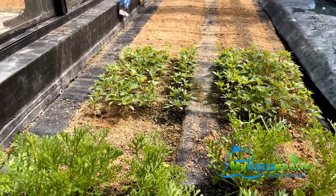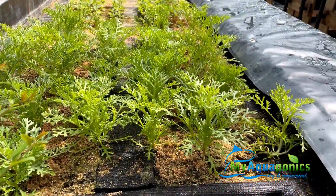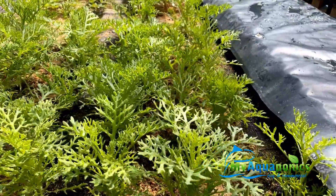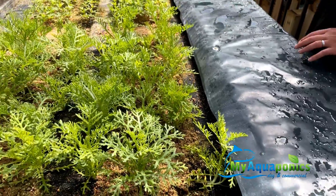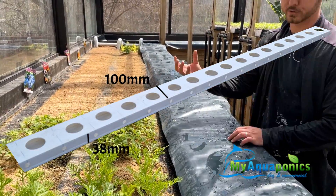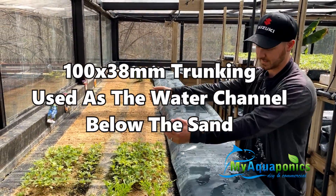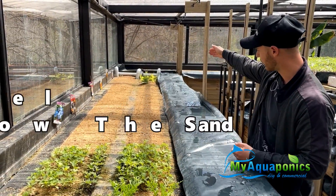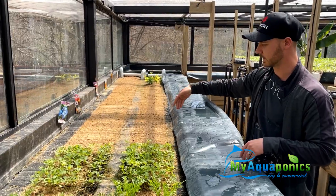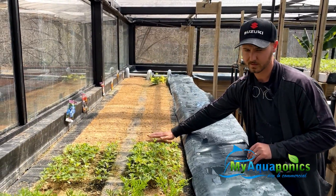John explains: he's added some trunking here where the water flows through. It's got holes at the bottom made with a hole saw, and it's wrapped with shade cloth so the sand can't get into it. So the water is currently going through the trunking and into the channel.